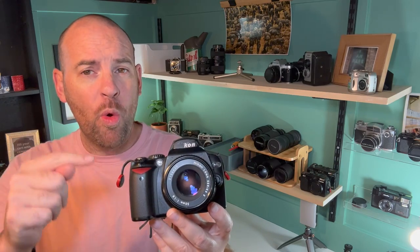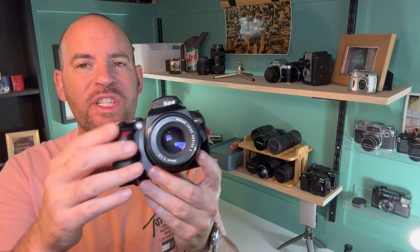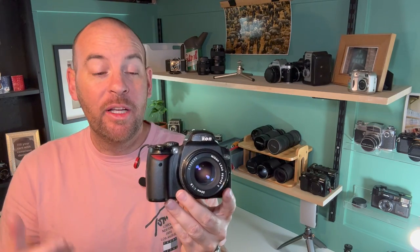Welcome then to one of my new favorite camera walk bodies - the Nikon... we're just going to call it 'the Con' because it's conflicting - Nikon or Nikon? The Con 40x.